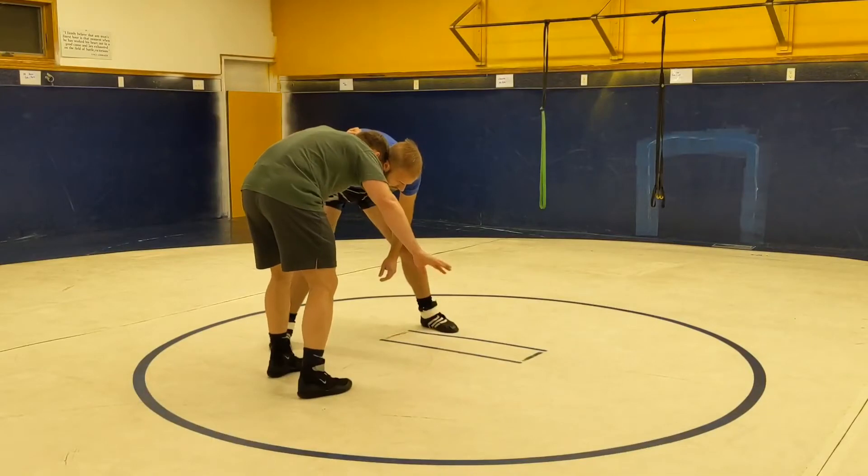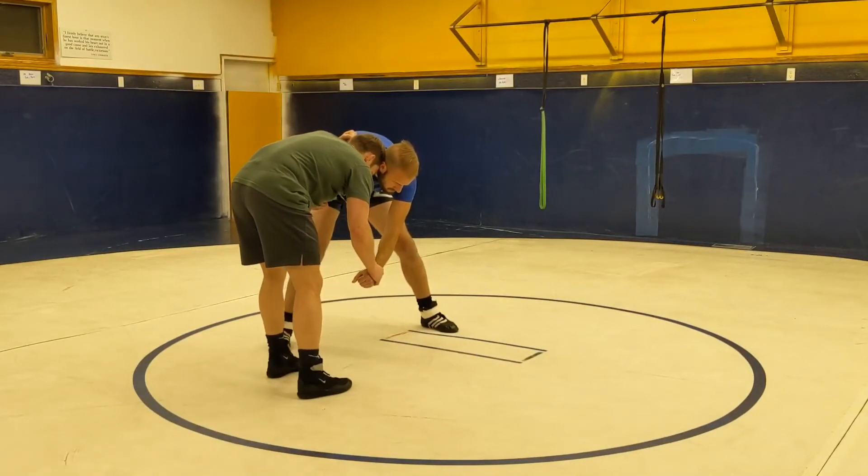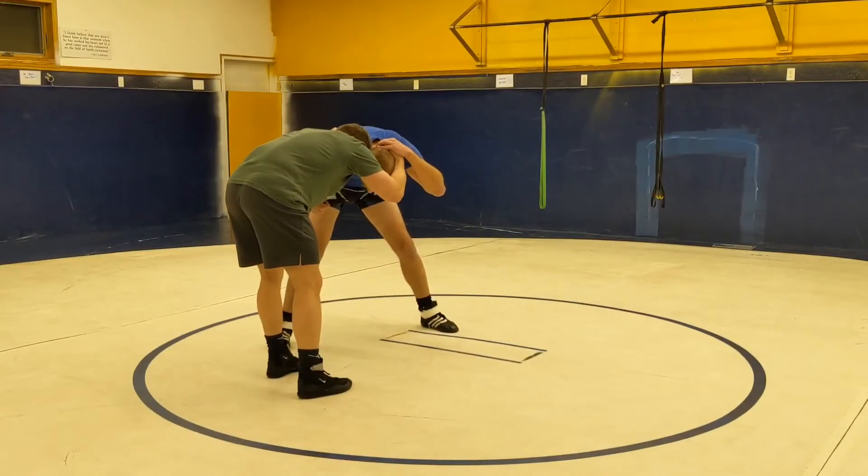We've got to make sure we set our good head position. Our other hand needs to go down to the wrist. What I hate to see people do is leave this hand up here, because if you were to grab, he can go over my elbow.